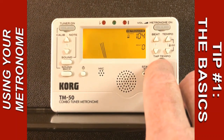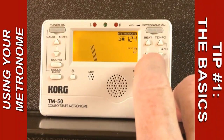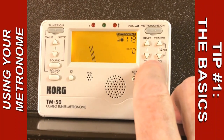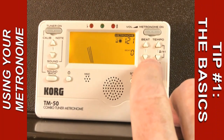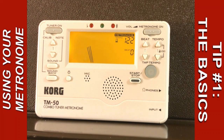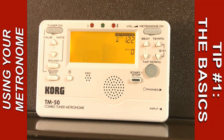Now I'm going to go to this metronome and simply try to tap in what I'm hearing. That's actually a better score than I usually get — I'm closer to the tempo than I often get. But suppose for a minute that the ensemble I was listening to was playing at 122. I can simply push the start button and it will play 122.